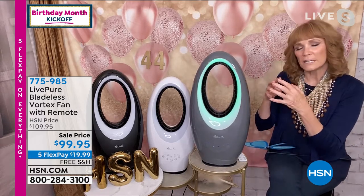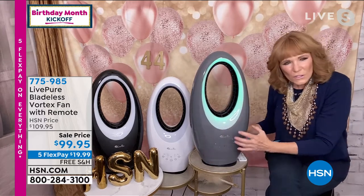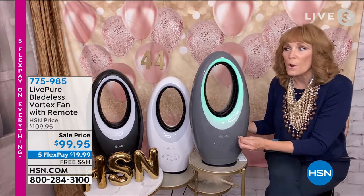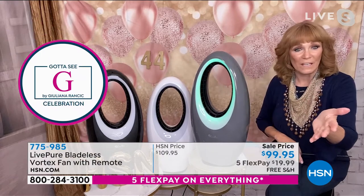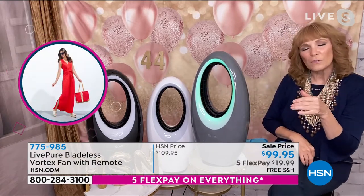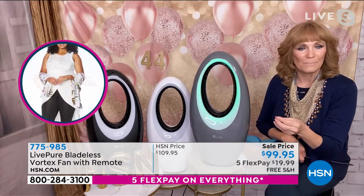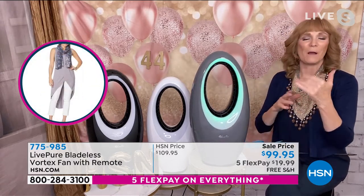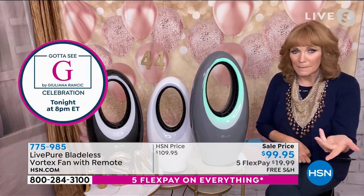What happens with bladeless technology is the air is taken in the back, suctioned in, and then creates a really strong flow to put out through the hoop, going about eight feet. That's what's so wonderful about this. And there are LED lights included. That's what makes this a 12-month fan. Usually when you buy a fan you have to think, for the other eight months, where am I going to put it — the attic, the garage, the basement?